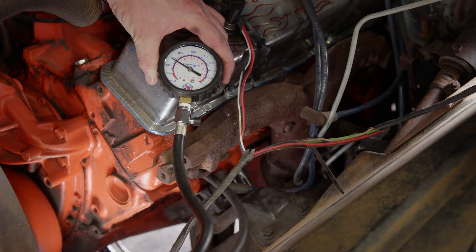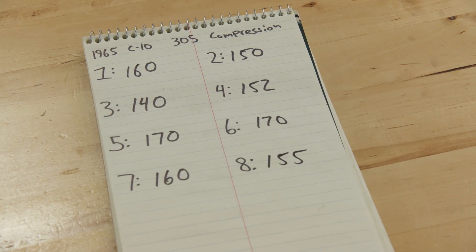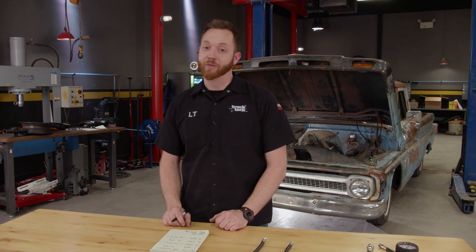We'll repeat this process for all 8 cylinders. We measured a range between 140 and 170 PSI on all 8 cylinders, with the average being 157.